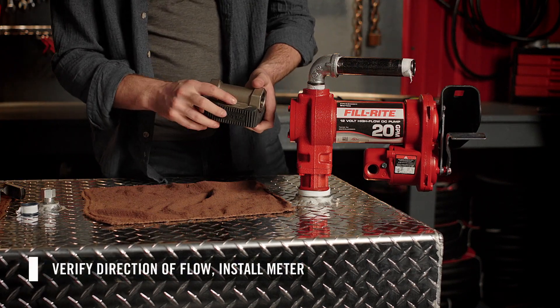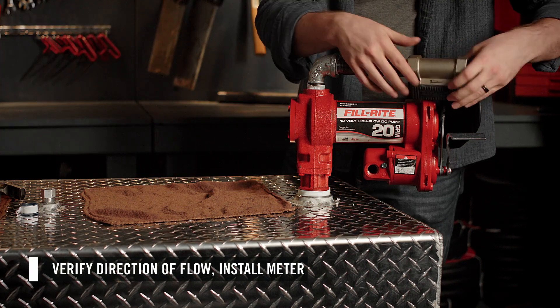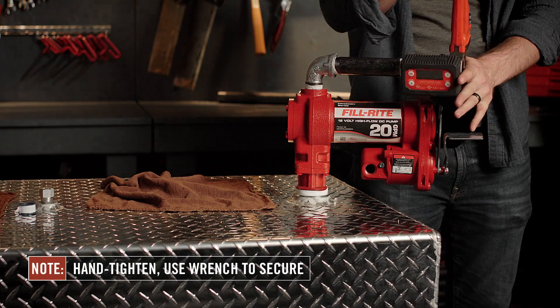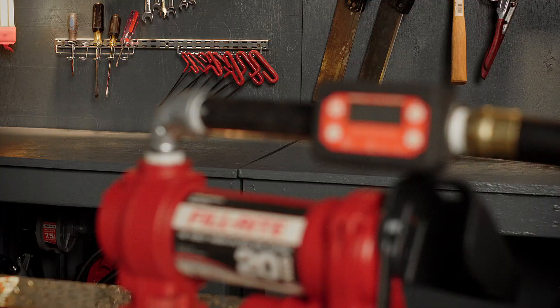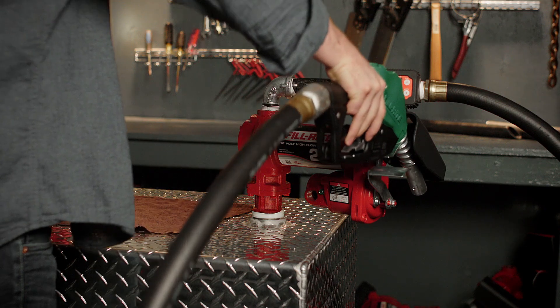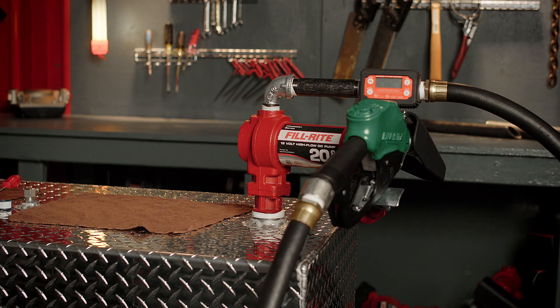Then check that your meter is aligned correctly with the direction of flow and screw the meter onto the pipe nipple. Hand tighten, then use a wrench to secure. Then install your choice of plumbing to the outlet of the meter, applying thread sealant at all connections. We will install a hose, then the nozzle to the outlet of the meter.